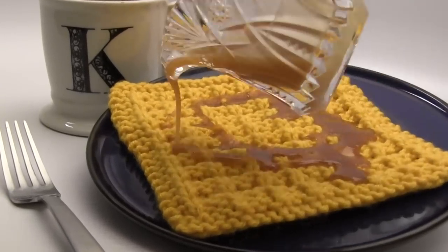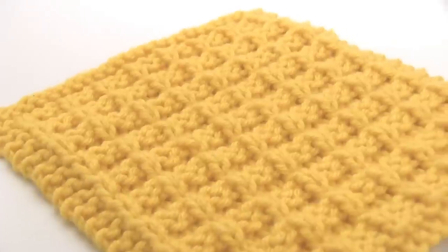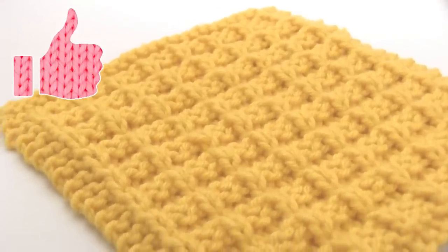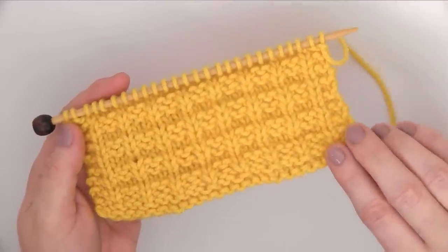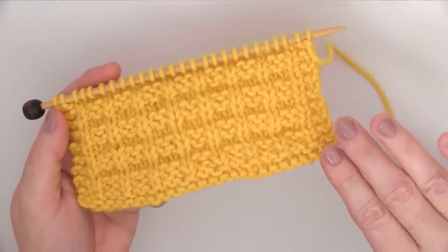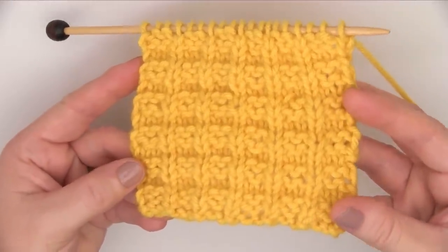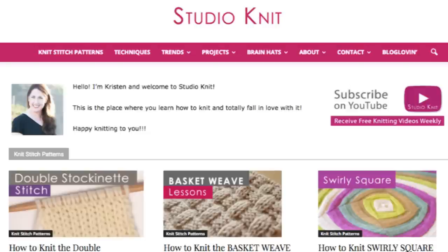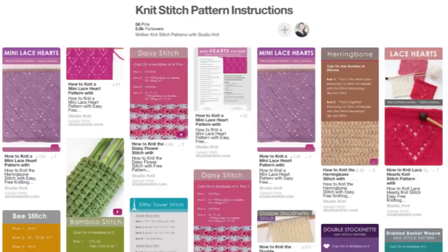Oh wow, yarn really absorbs maple syrup, doesn't it? You are sure to love this easily memorable all-round stitch for your fashion and home decor knitting projects. If you'd like, you can knit up your waffle stitch with a border, the garter stitch. This example has two rows of knit stitch and two knit stitches on the side. Or you can just jump straight into the waffle stitch pattern itself. I have the written pattern for both versions located on my website at Studio Knit SF. I'll have a link in the description below, and I have so many great knit stitch patterns that you might want to also pin to your Pinterest board as well.